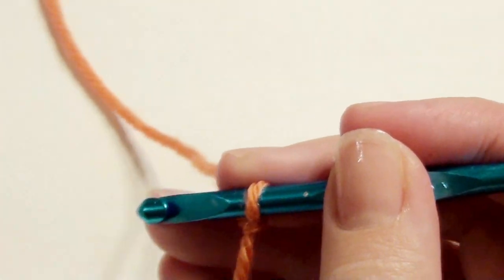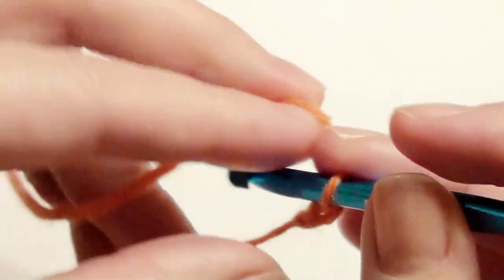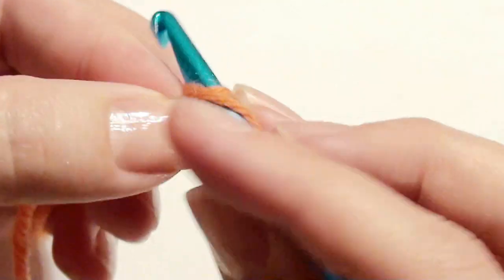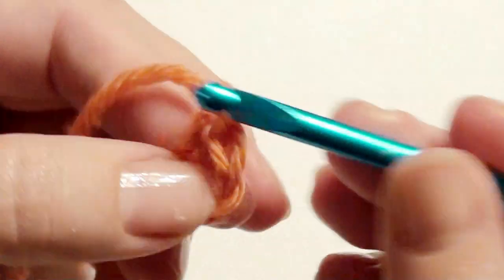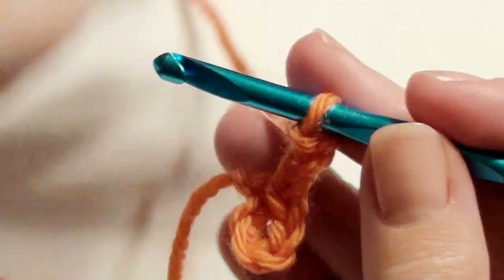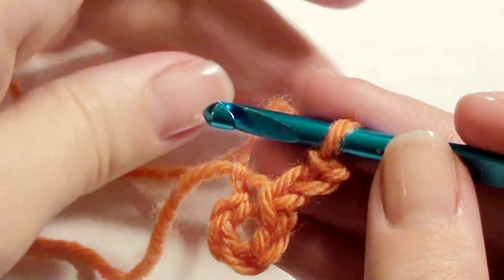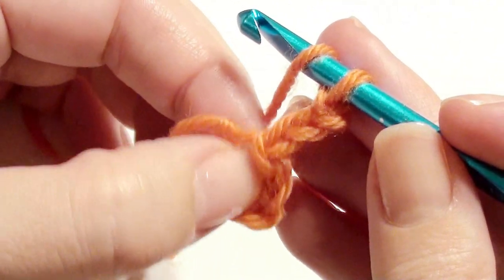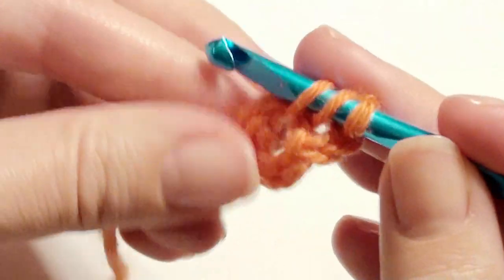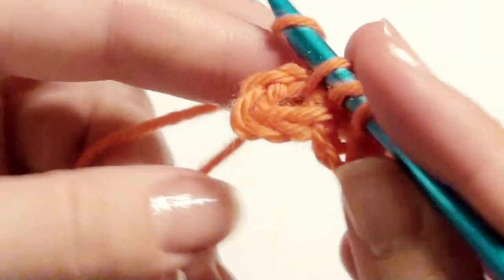I'm going to start with a slip knot onto my hook. To get started for this pattern I'm going to chain five, then slip stitch to create a ring, and then chain three. If this is too fast for you, I just created a video on how to watch a video in slow motion, so you can go back and watch it on my channel. You're going to work 15 double crochet into the ring — yarn over, insert your hook, grab the yarn, yarn over, pull through two, yarn over, pull through two — and continue until you have 15, but with the chain three it will be a total of 16.